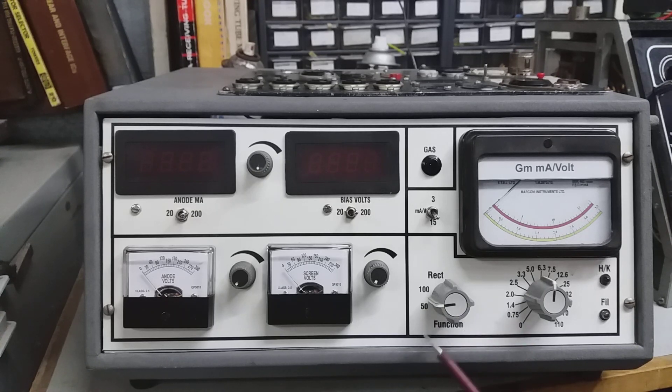There's a function switch and current limit switch — 50 milliamps current limit or 100 milliamps — and a rectifier test function. The GM meter has two scales: 0–3 and 0–5 milliamp per volt. There's also a gas button for testing for gas, which indicates on the meter.